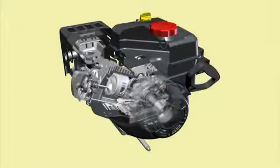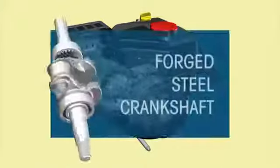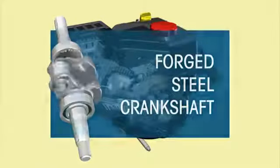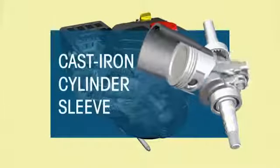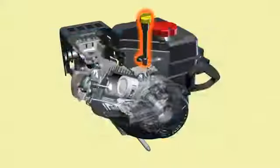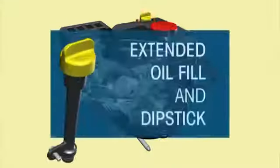The forged steel crankshaft with ball bearings ensures hard-working performance, while the cast iron cylinder sleeve provides lasting protection for every job. Power More engines have an extended oil fill and dipstick to make maintenance easy.